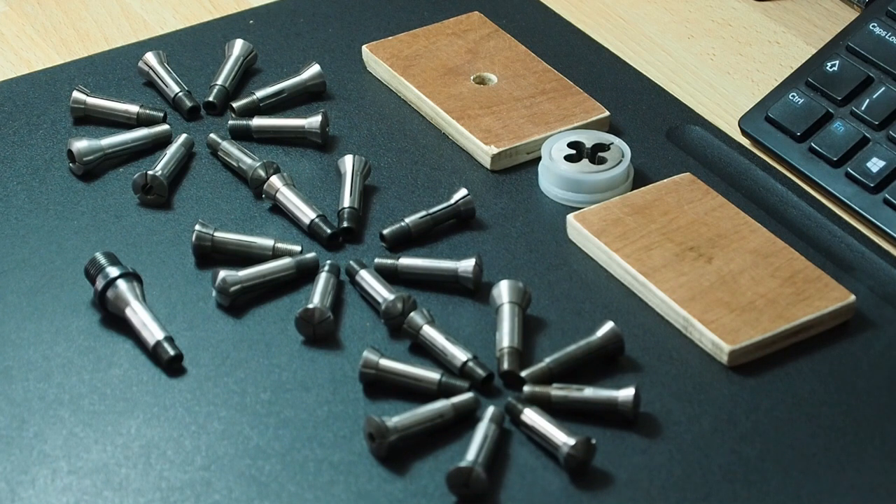Welcome to the Knackler's Workshop, I'm Paul. In today's video I run through the steps of taking to clean my WW 8mm collets.